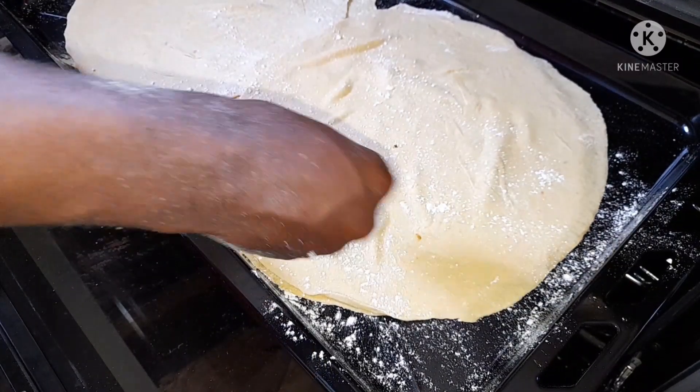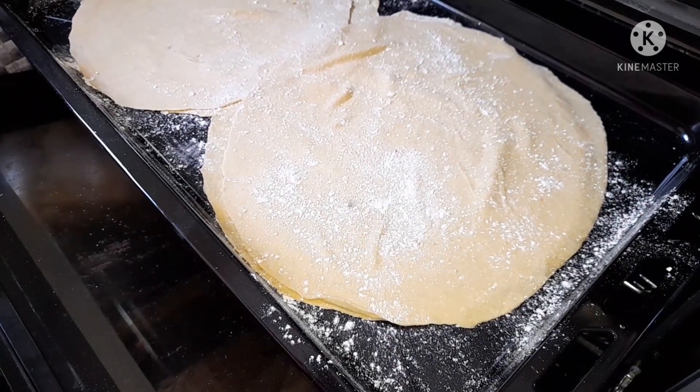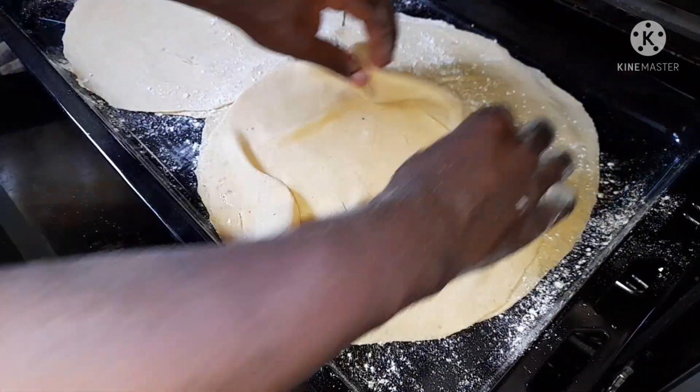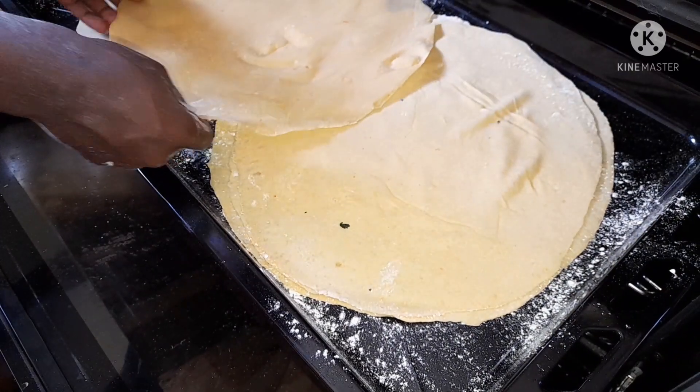I'm going to heat the samosa sheets in my oven. In case you don't have an oven, you can use a big frying pan. Place flour in between every samosa sheet, and I'm only going to place them in the oven for about five minutes.